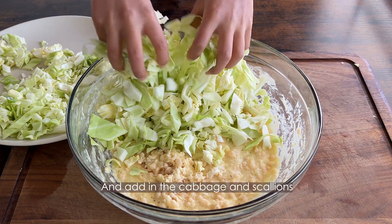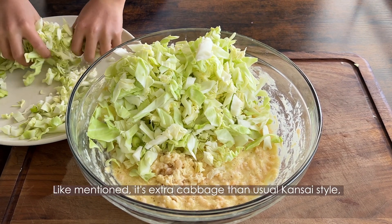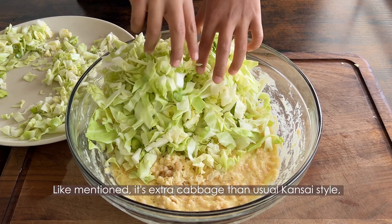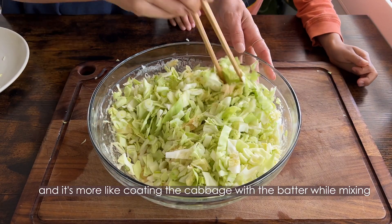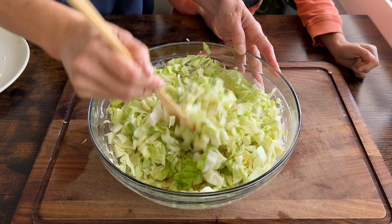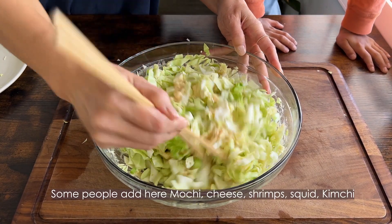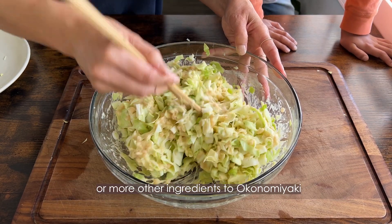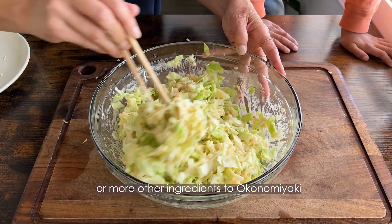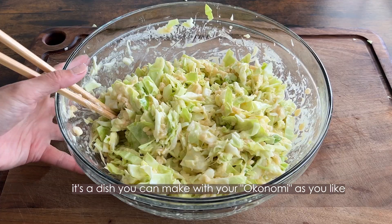And add in the cabbage and scallions. It's extra cabbage than usual Kansai style, so it's more like coating the cabbage with the batter while mixing. And add in the chicken. Some people add mochi, cheese, shrimps, squid, kimchi, or other ingredients to okonomiyaki. As mentioned, it's a dish you can make with your okonomiyaki as you like.